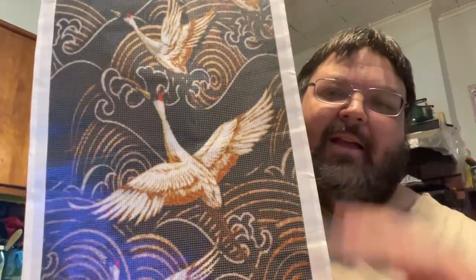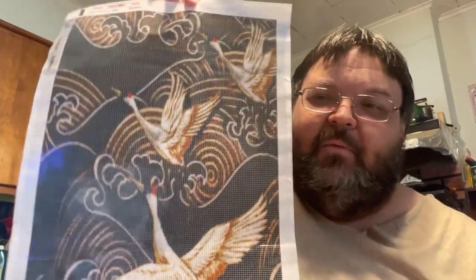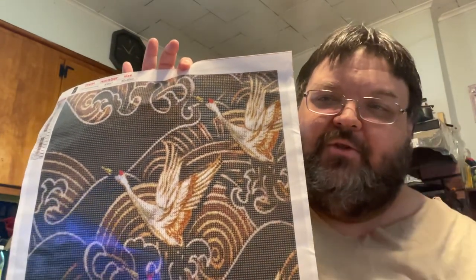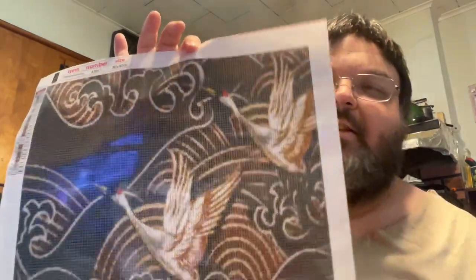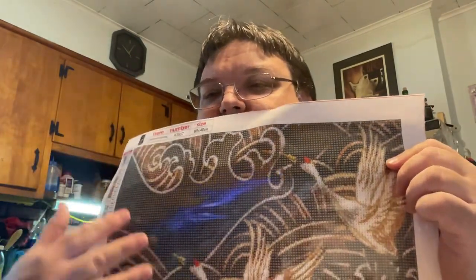But that was my initial thought when I found this. This will not be done for quite a long, long time. So if you're wondering what I'm going to do with it, it'll be a really long time before that comes. I don't even have the other drills that I would want for this. But I do think that would make it look so beautiful with having golds and metallics in here. And yeah, so that was my plan.